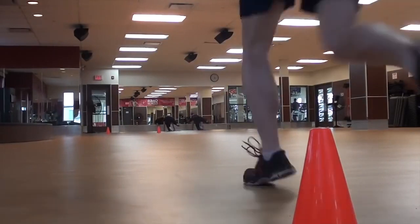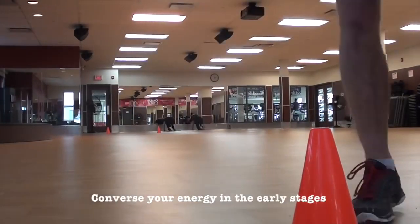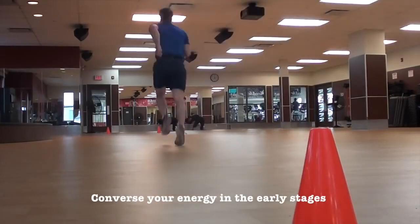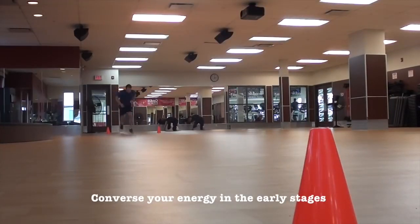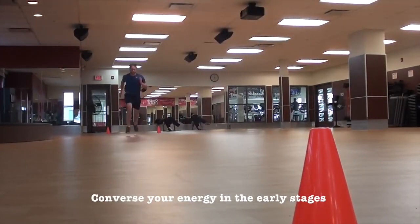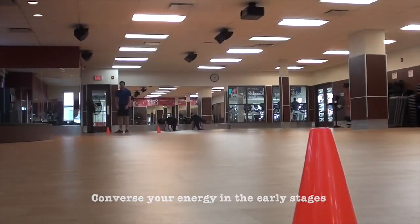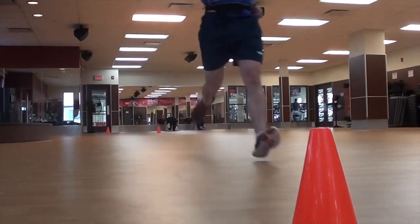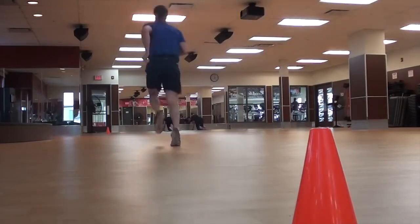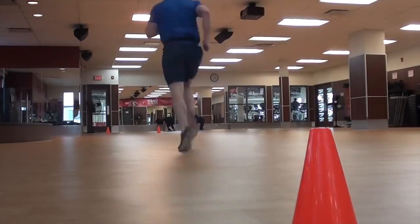The beep test starts really slow, so conserve your energy in the beginning. Don't sprint to the other side and then wait — jog there so you have time to turn, take a deep breath, and go in the opposite direction. Avoid the sprint-rest-sprint-rest cycle that gets you unnecessarily tired early, because the intensity is going to pick up and you'll have to sprint. While you can jog, focus on keeping your breathing calm.